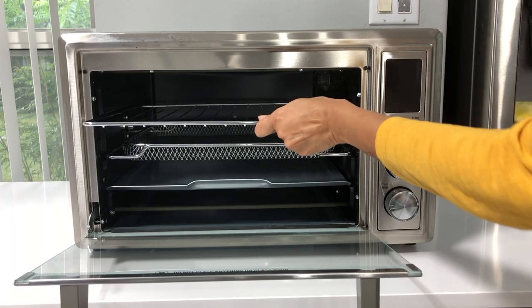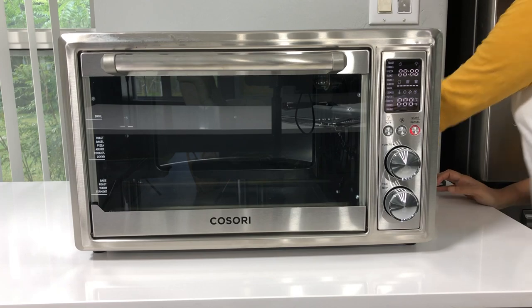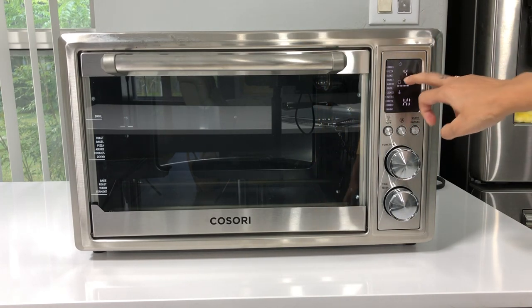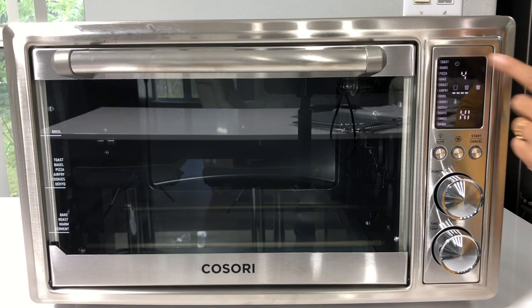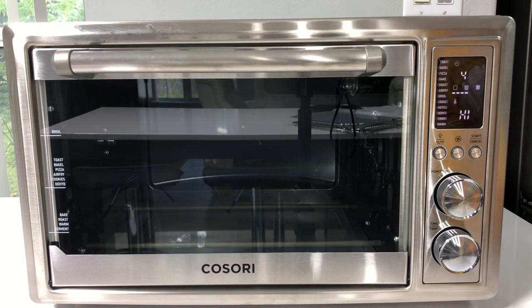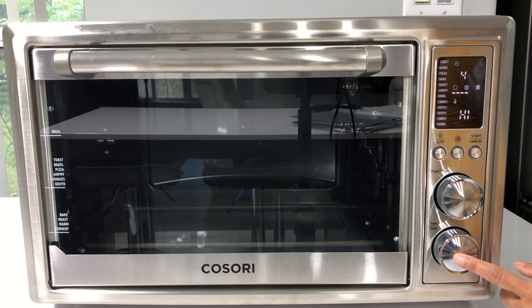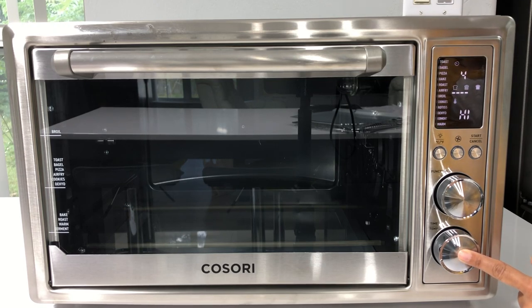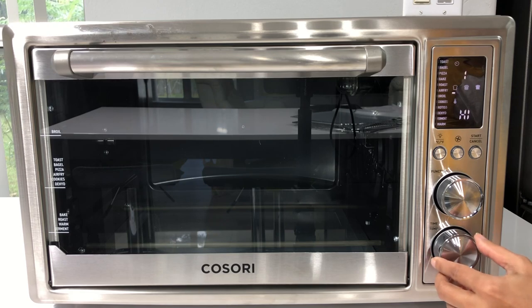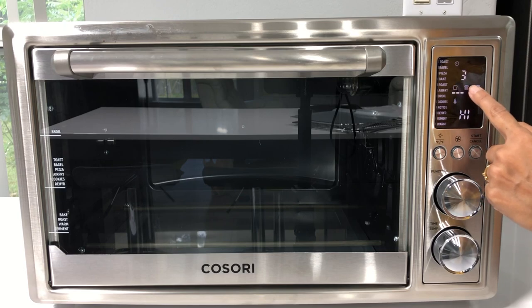I'm going to remove everything and plug it in. The panel is activated now. Right now it says 'toast' and it has a preset - probably four minutes or a level setting. You can always adjust from the bottom knob. You can increase or decrease the level - lighter, medium, and dark toasted - so that's a nice feature.